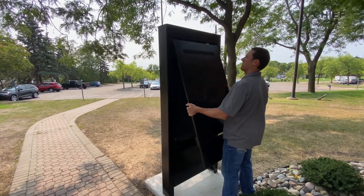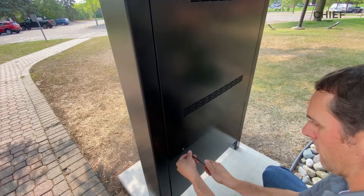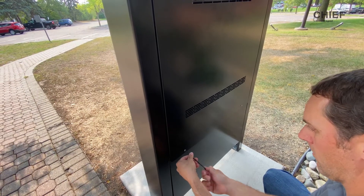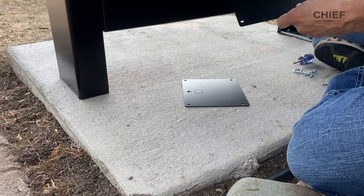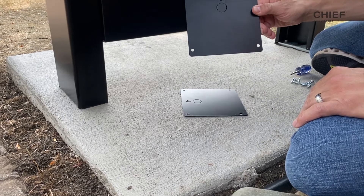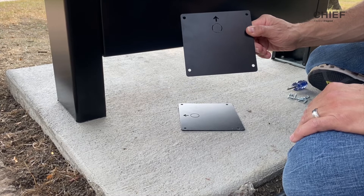The next step is to cover the back of the display. Hang the back cover with a hook feature and install the security hardware. The last step of the installation is to install the cover plates at the bottom of the kiosk.